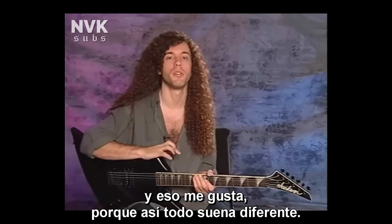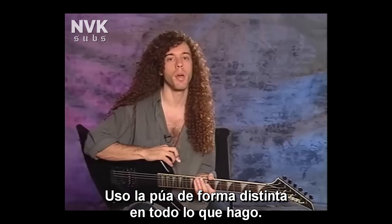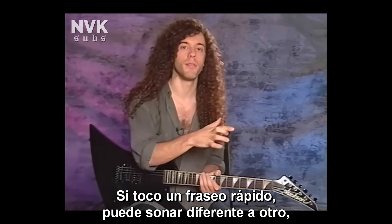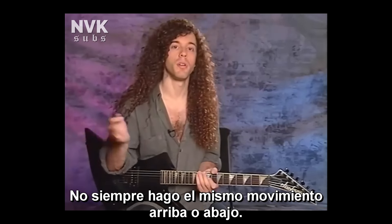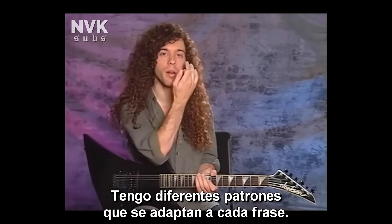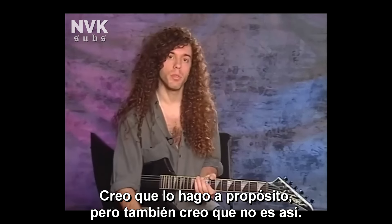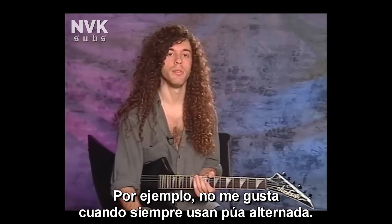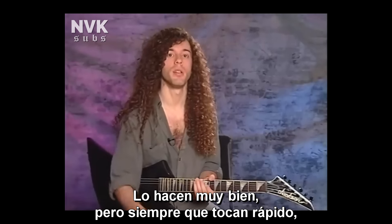Picking for me is a very touchy subject because I basically don't really have a clue what I'm doing. I don't have a set pattern that I use over everything, which I kind of like about my playing because then everything I play tends to sound different. I use a different picking pattern for almost everything I do. So when I play a fast run, it might sound a little bit different from another fast run.